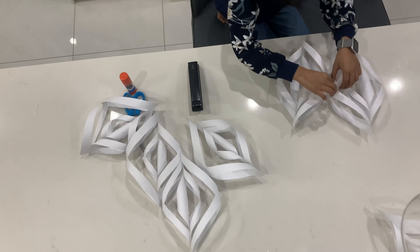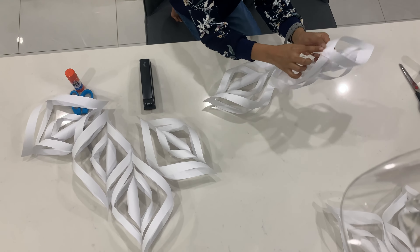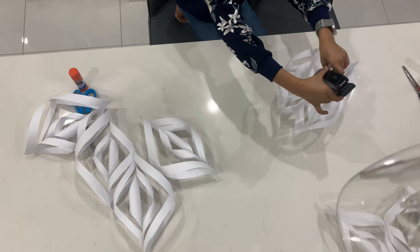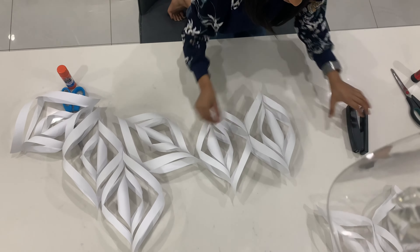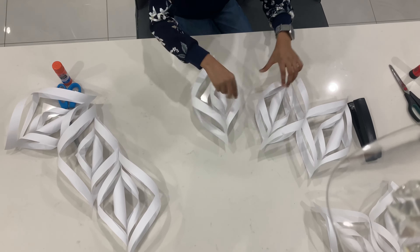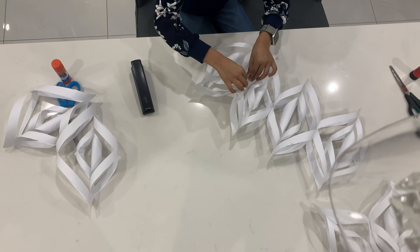Okay, here's the stapling part — watch closely. Take two of your six pieces. By the sides where you applied the last glue, place those two ends together, take your stapler, and staple right in there. Here's what it looks like: you take the two pieces, staple these two ends together, then do that for the rest — take one, staple; take the next, staple.